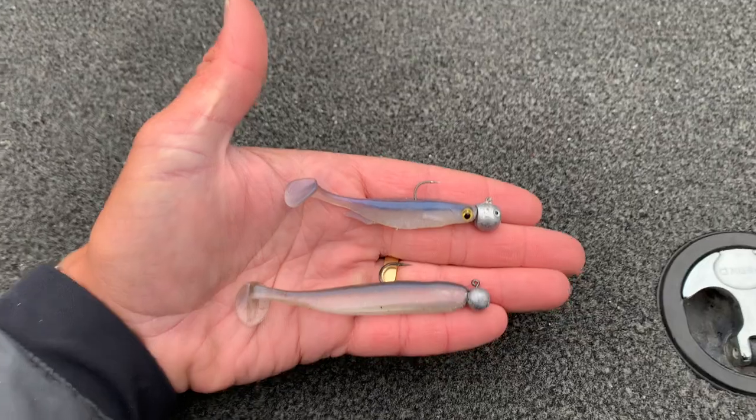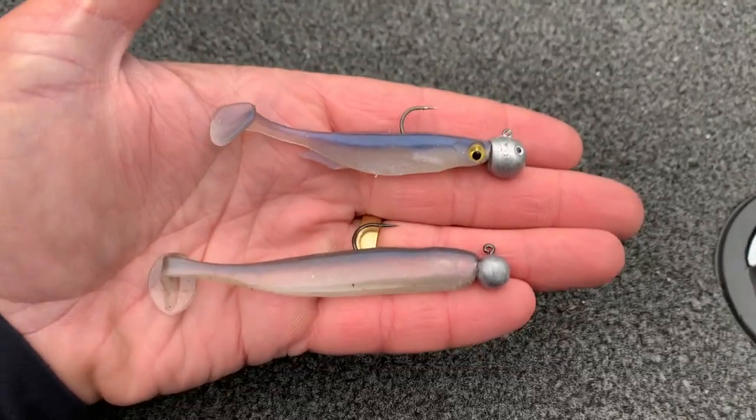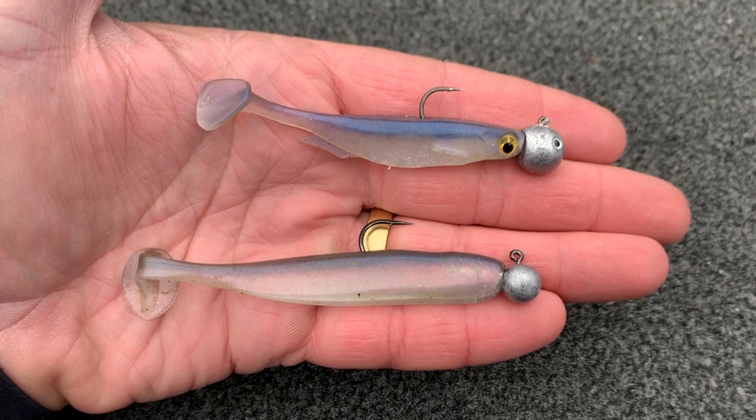Third technique — one of my personal favorites — is just a paddle tail swimbait. It works great throughout the daytime hours. It's an aggressive way to fish and you can catch a lot of fish, including big fish, doing it. The depths I tend to target are about 6 feet of water all the way out to about 18 feet. I'm using a 4-inch paddle tail with a quarter-ounce jig. If I'm going out to that 18-foot range, I bump the jig head up to a three-eighths ounce. Cast it out, let it sink to the bottom, and reel it in low and slow, keeping it close to the structure and letting it bump the bottom every once in a while.